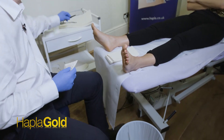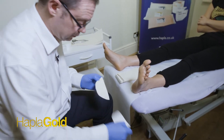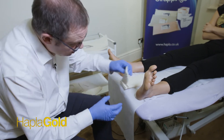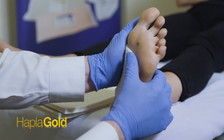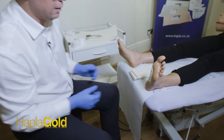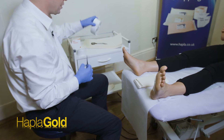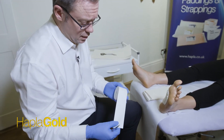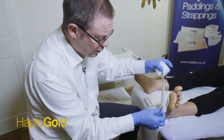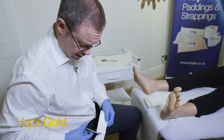The pad is ready to apply now. I'll peel off the paper back and sight it within the arch area of the foot. Now to hold this in place and stop it from moving, and so to reduce friction on the skin, we apply Chirofix retentive strapping which we will overlie over the pad to stick it down.